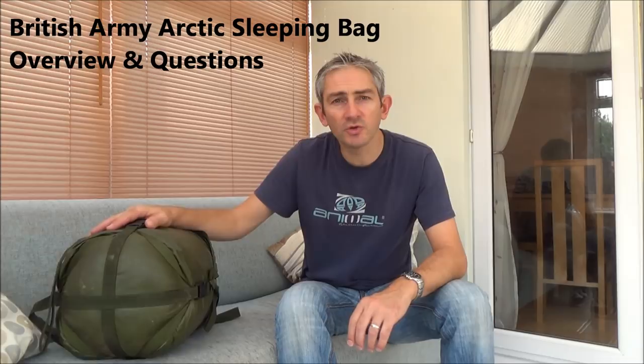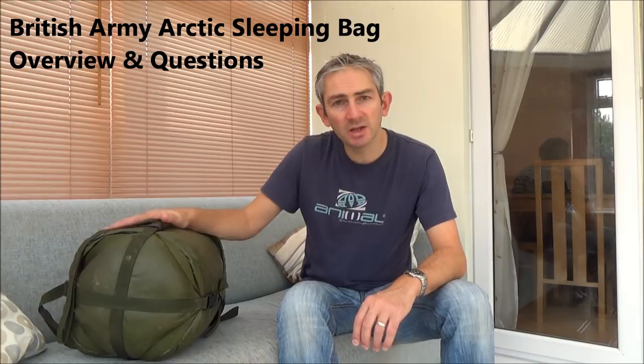Hello everybody, it's Mick from Jesterbushcraft, and in today's video I want to do an overview of the British Army Arctic Sleeping Bag. I recently purchased this as part of a bundle which you'll have seen on a previous video, but I've not really had much chance to have a look at one of these before. I've only ever seen them on photos on the internet, and now that I've had a chance to have a look around it, I've got a few questions I'd like to ask. So if there's anybody out there who's got one of these or has been in the forces and knows what the little straps and buckles are for, I'd appreciate any feedback. What I'm going to do is give an overview of the sleeping bag, show you some dimensions, weights, and some of the parts, and then I'll go into the questions.